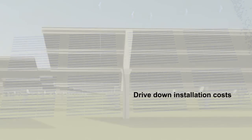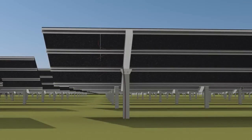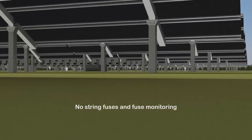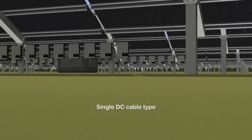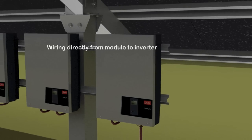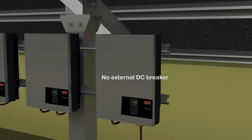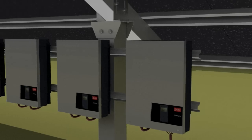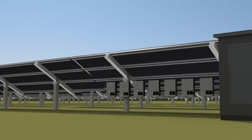Using 1000 volt string inverters in power plants makes it possible to drive down installation costs significantly. Junction boxes and string combiners can be omitted. The same goes for string fuses and fuse monitoring. At the same time, a lower number of strings are needed, thereby reducing DC cabling. The use of string inverters also means that no external DC breaker and no external monitoring equipment are needed, as these functionalities are integrated in the inverter.